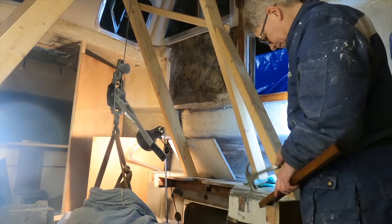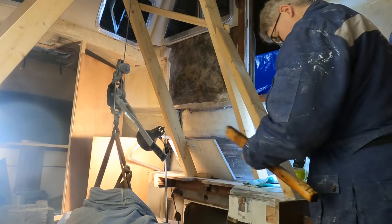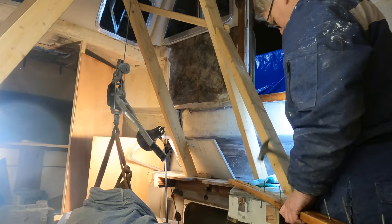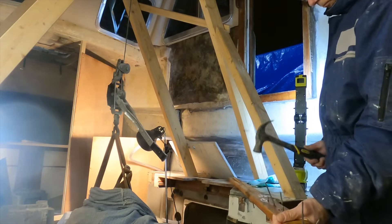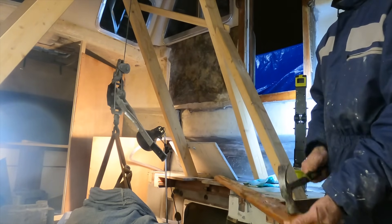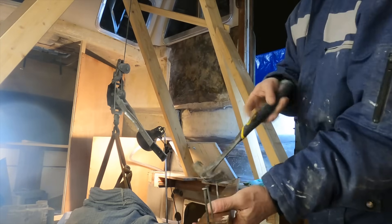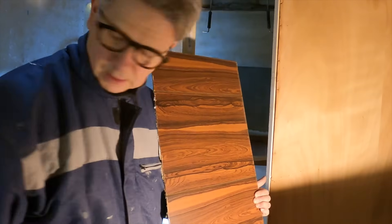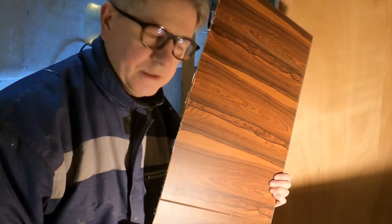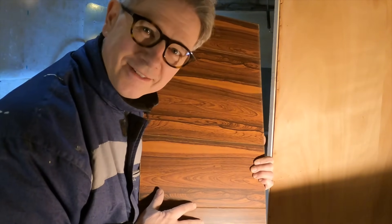I have to remove some nails from some used planks that I've got for free. I was lucky enough to get these wonderful 1960s–70s decoration plates — it's from the dark era, obviously.